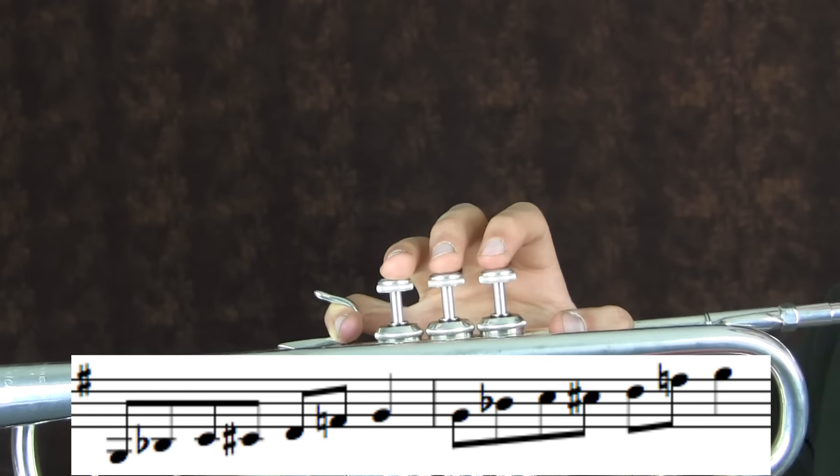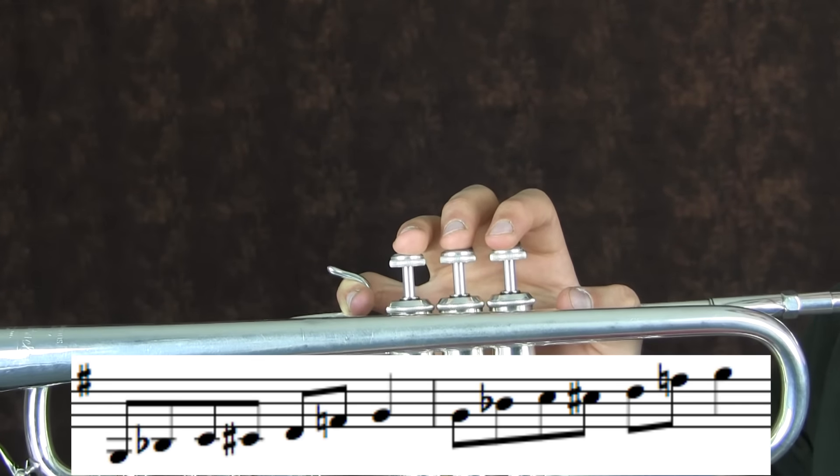Triplets always sound pretty good. And yeah, that's about it. Hey guys, thanks so much for watching. If you want to see more videos like this in the future, tell me down in the description below what you want me to do, and subscribe for new videos every Monday.